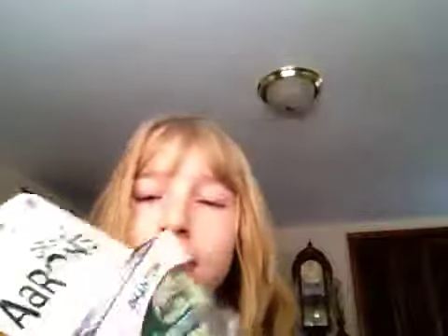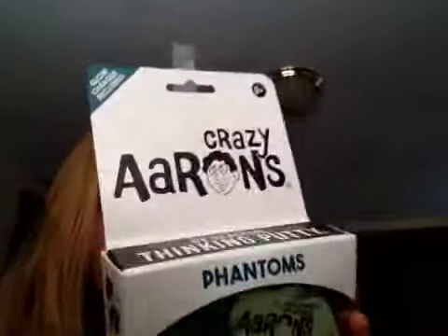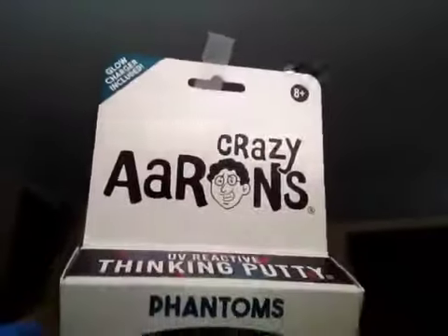Hey everyone, welcome back to the Jessing. This video is me showing you this new Foxfire putty. This is the Phantoms — it's Crazy Aaron's UV Reactive Thinking Putty. They don't call it Phantom, they call it UV Reactive. But so is the glow-in-the-dark ones, so I don't know why they call it UV Reactive — they should just call it Phantoms.